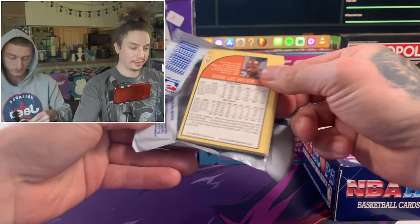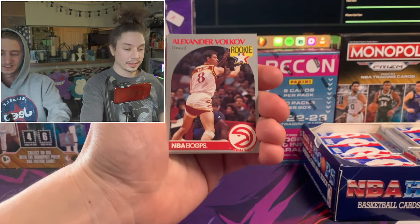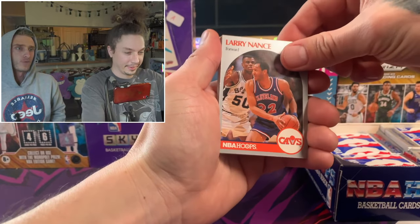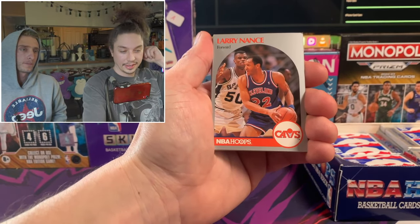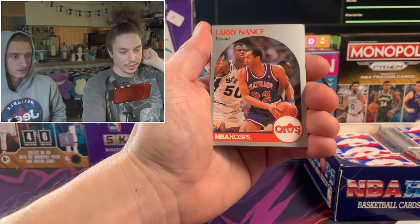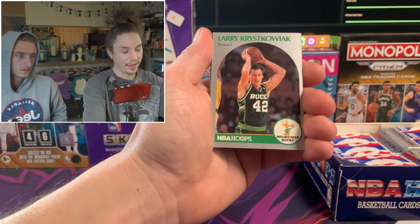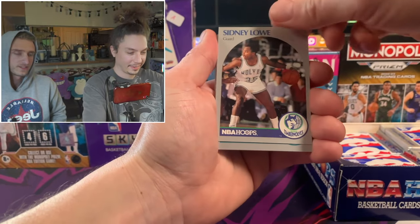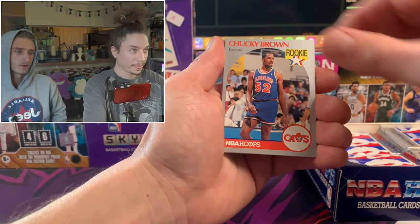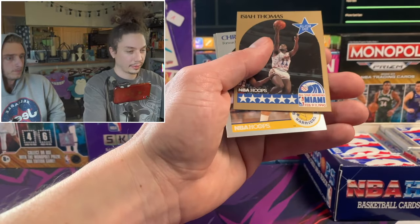These have been sealed for 35 years - 10 more years than I've been alive. Insane. There's Larry Nance - his son's in the league too. And David Robinson's in this pack again - that's the Admiral. There's so many fathers in this set. I wonder what the percentage is of dads and sons who both make it to the league.